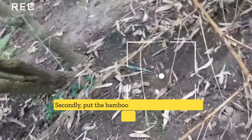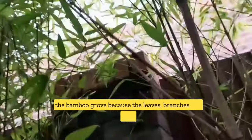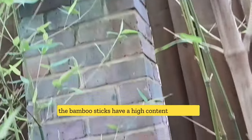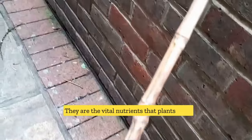Secondly, put the bamboo leaves and branches back into the bamboo grove, because the leaves, branches, and even the bamboo sticks have a high content of silicon as well as potassium, nitrogen, and phosphorus. They are the vital nutrients that plants need.